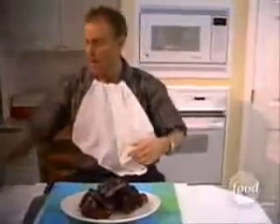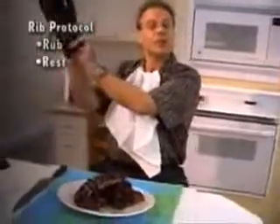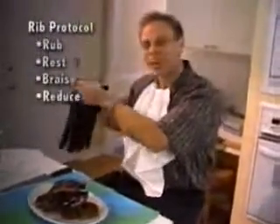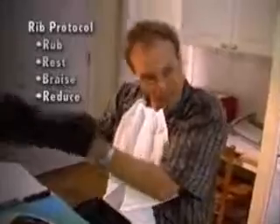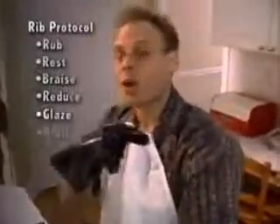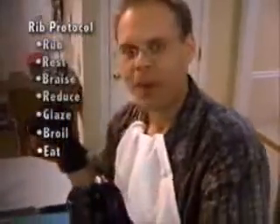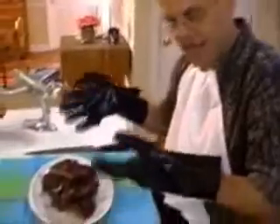All you have to do is follow the rib protocol: give them a rub, give them a rest in the refrigerator, braise them slowly, then reduce the braising liquid to a glaze, then glaze the ribs, and then broil them finally. Well, that's not final — what's final is eating them, which can get a little messy. I'm Alton Brown. This is Good Eats. So is this. And you might want to look away again.